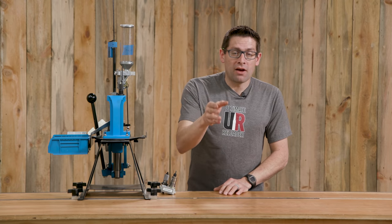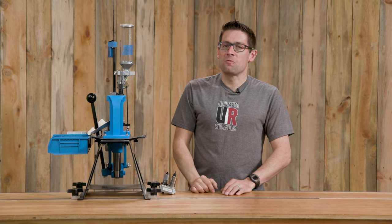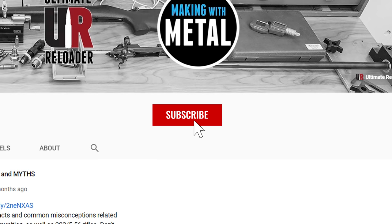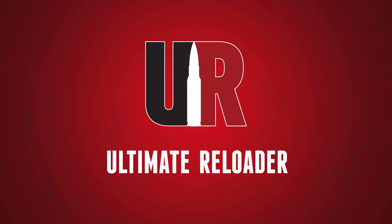A huge thanks to everyone out there in the community that's subscribed, watched, and liked — I really appreciate it. I hope you liked this video. If you did, please give it a thumbs up and make sure you subscribe with notifications because you're not going to want to miss the content I've got coming up. Links down in the video description — I'm on Patreon and I've got Ultimate Reloader shirts at the Ultimate Reloader store. Any support that you show is most appreciated. Thank you again for watching. Until next time, happy shooting and happy reloading.